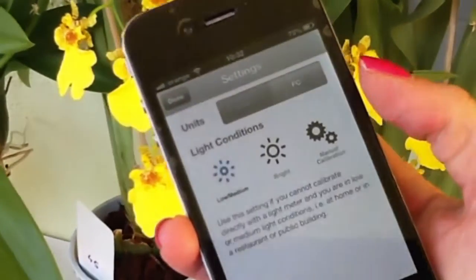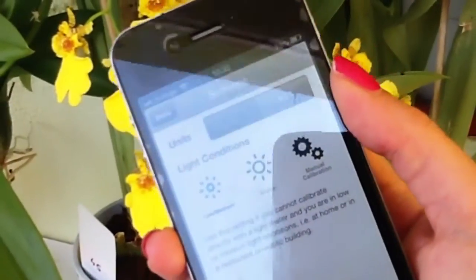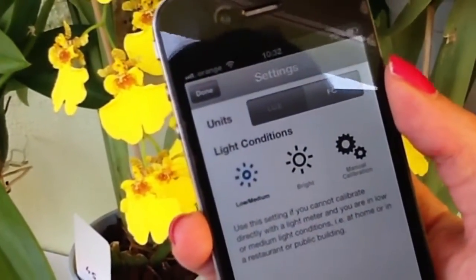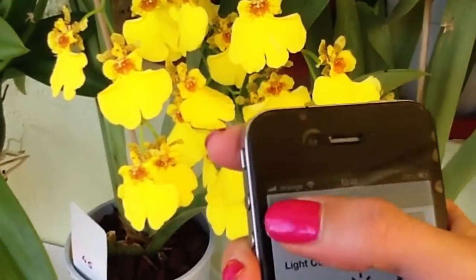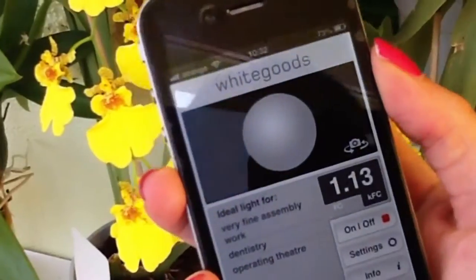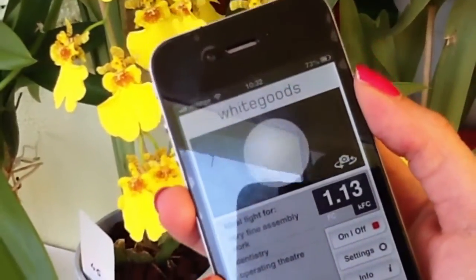There are some settings here too — you can measure in lux or in foot candles, and you can set the light conditions. So yeah, this is the app. Again, I'm not sure how good it is.